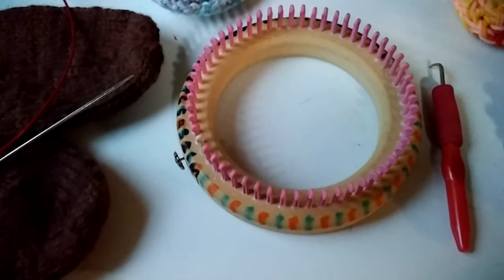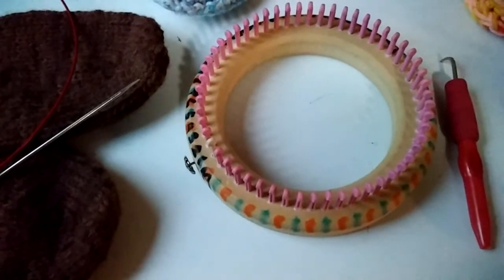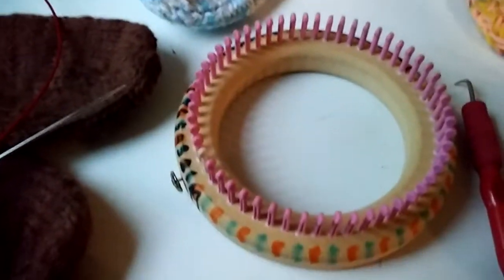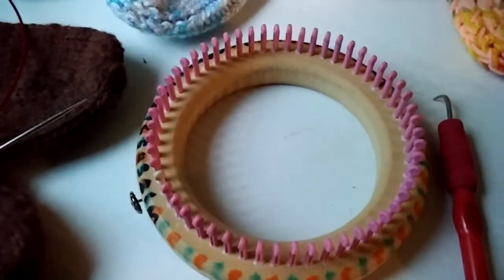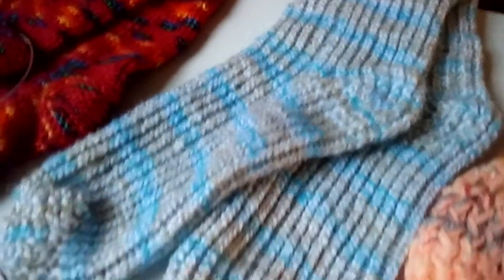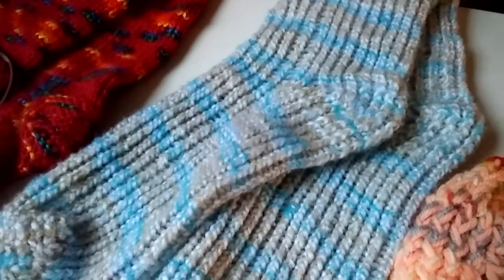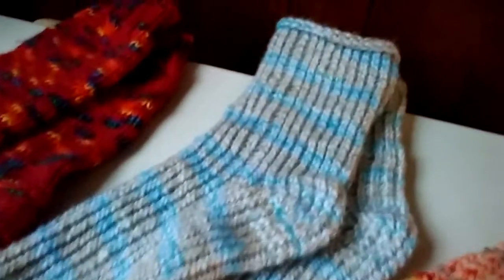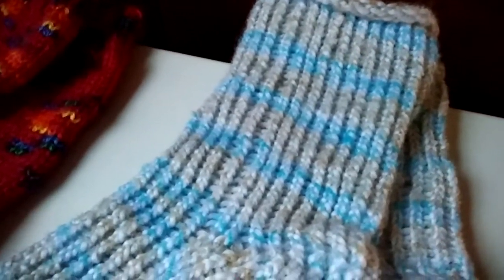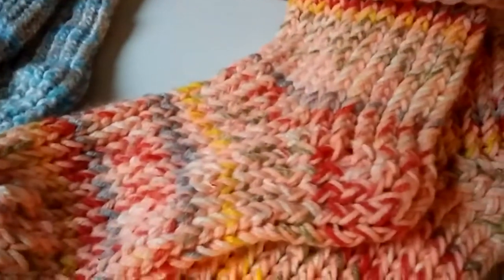And then this is a Cindy Wood — C-I-N-D-Y W-O-O-D — 56-stitch, quarter-inch loom. But I actually made this thicker sock on it by wrapping around every other peg, so I actually had 28 stitches that I worked on. It made a finer gauge sock, but it's more like a chunky sock. None of these are like slacks socks or something very fine.